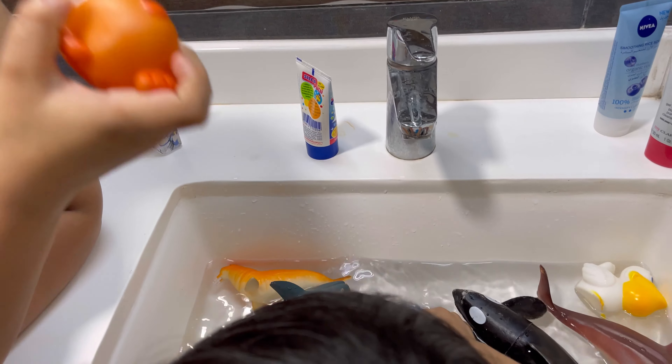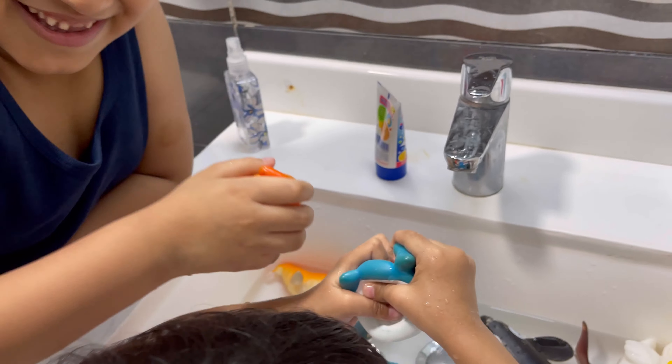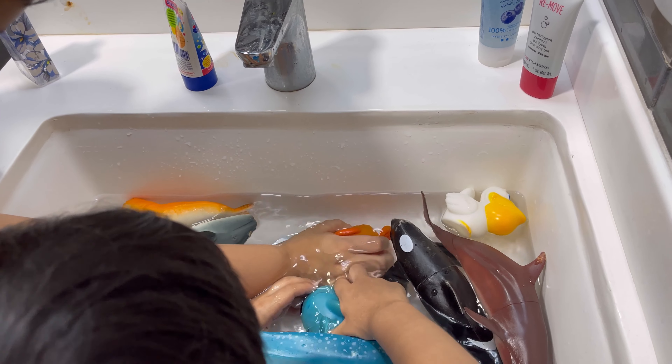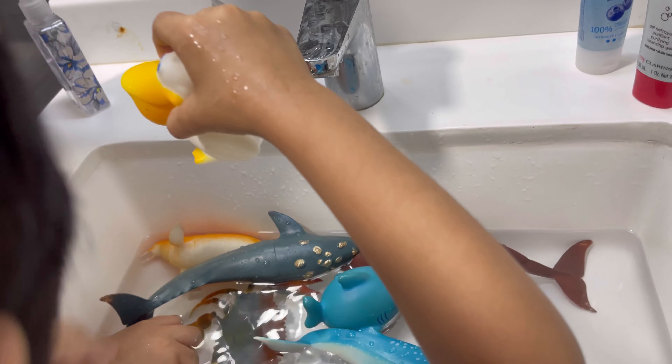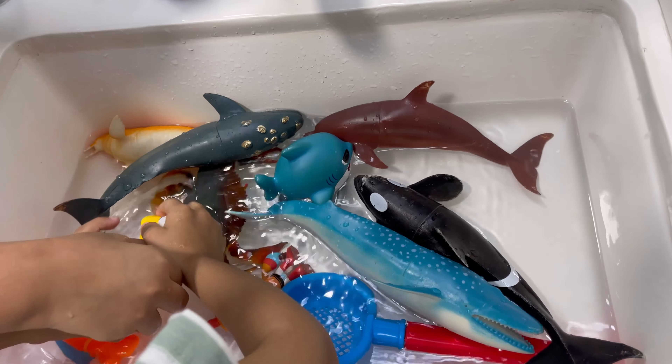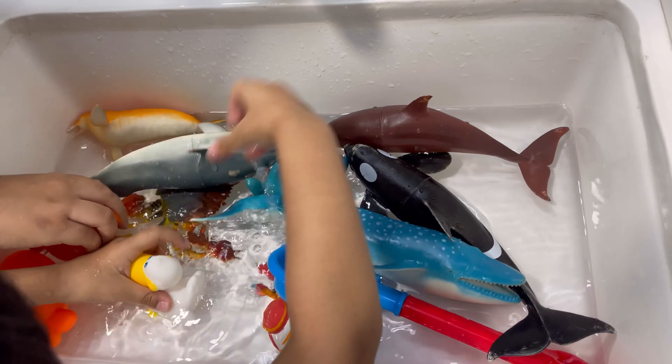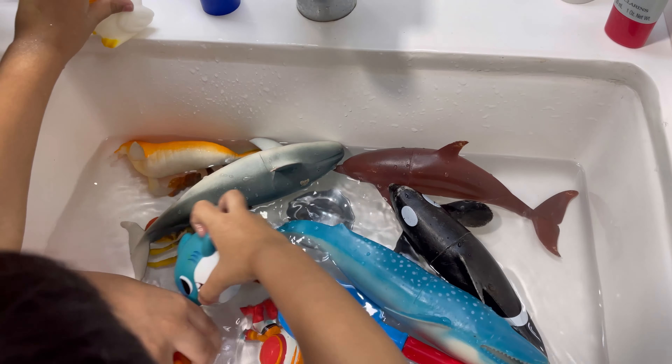Watch out baby. Where is that? Dolphins! Hello. Okay, done. It can jump. Where is the honey?